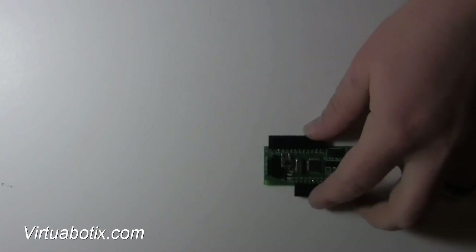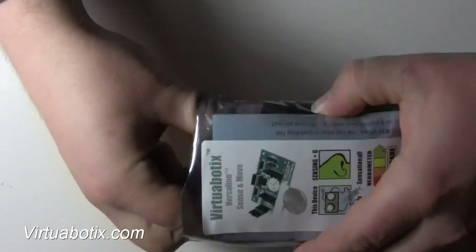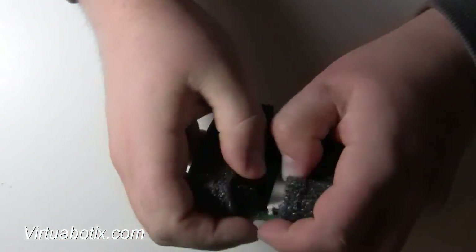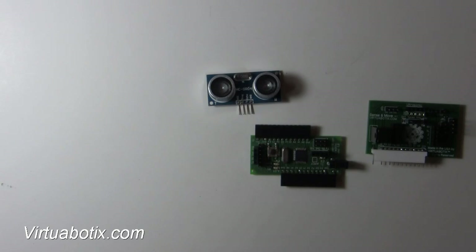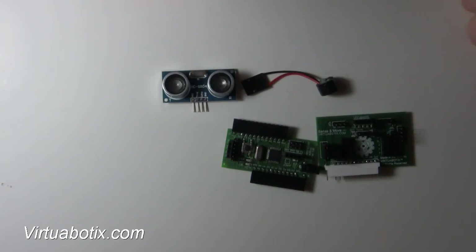This is Mr. Joe. Today we'll be making an ultrasonic theremin using the Arduino Nano and the Sensimove, and of course an ultrasonic sensor and our fun little annoying computer speaker.